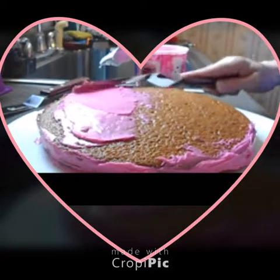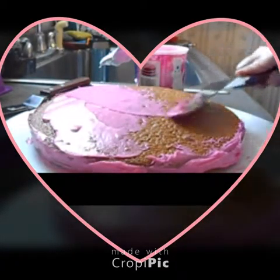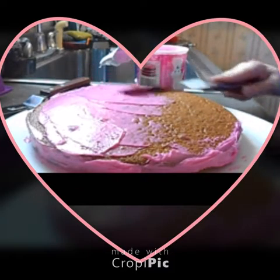I highly recommend these. These are a joy. I used to hate icing cakes — that was my least favorite thing about baking. I hated it. These make it so much better.